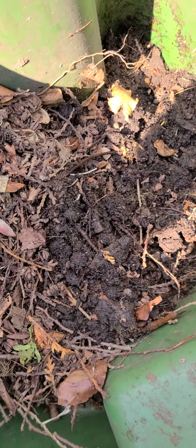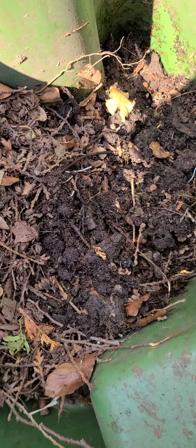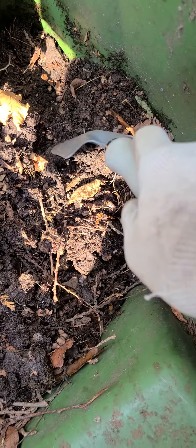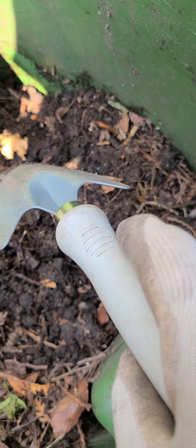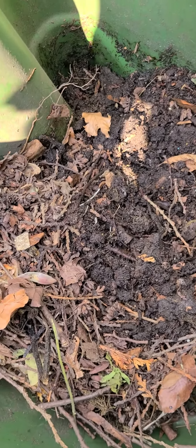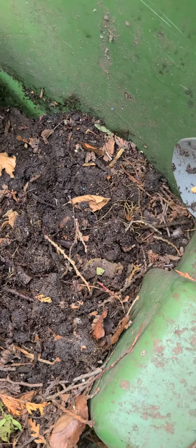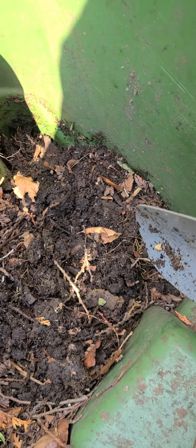I just want to give a little shout-out to my compost bin because I did not expect it to be doing such a great job. Both the microbial life in here, and hopefully there are still worms in here — I did put a bunch in, I just don't know if they've survived, if it's gotten too hot maybe.